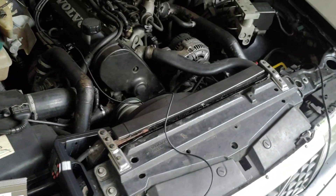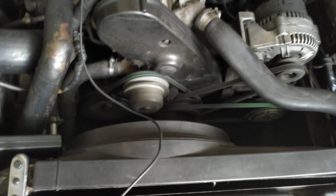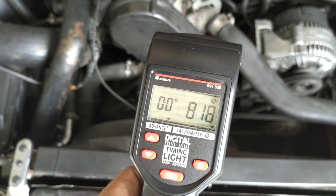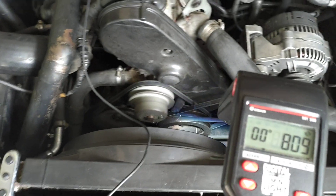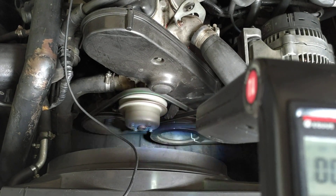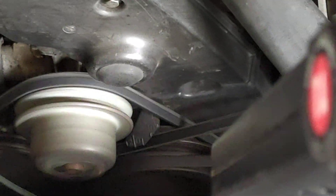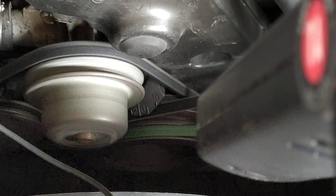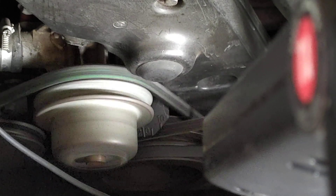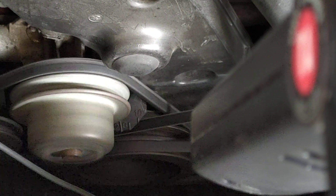I'm going to show you the timing. We have here 15 degrees BTDC — before top dead center.